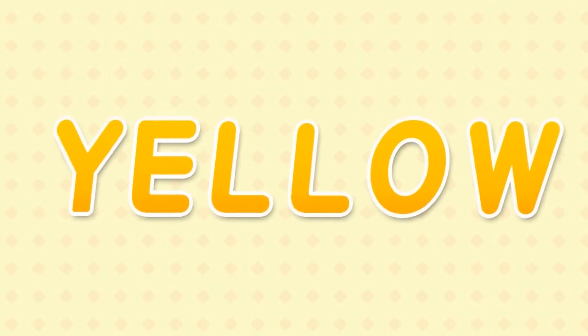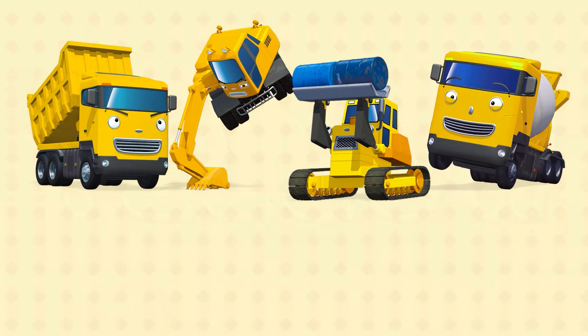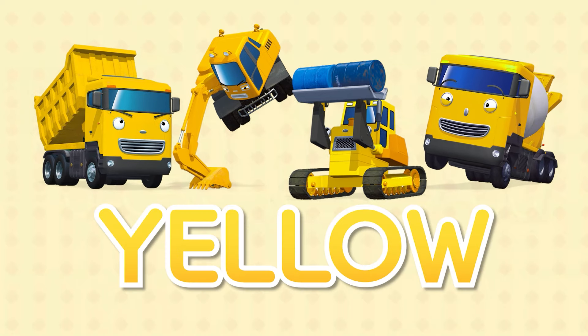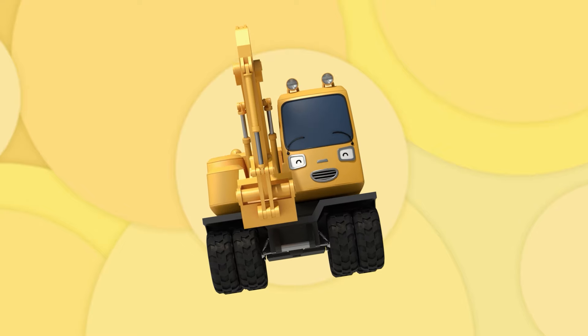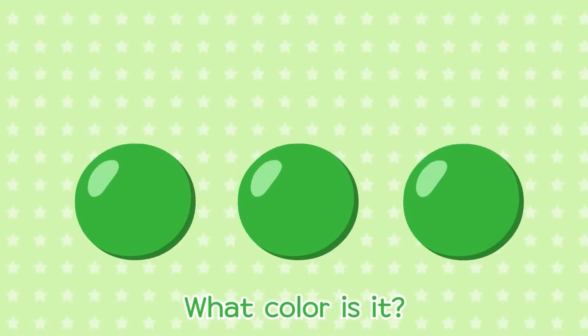What color is it? It's yellow, it's yellow. What color is it? It's yellow, it's yellow.